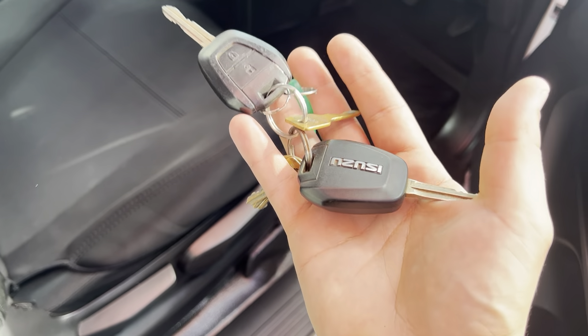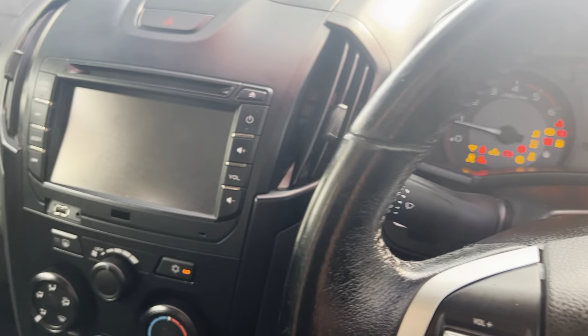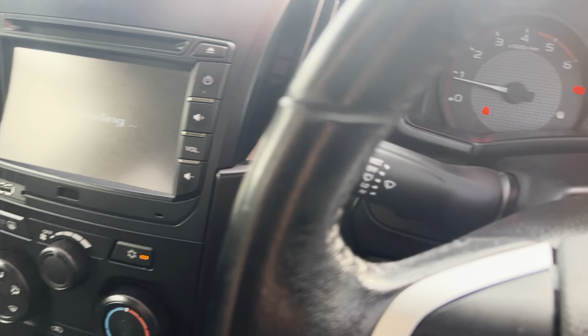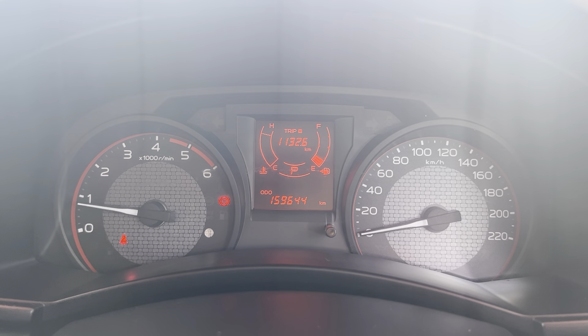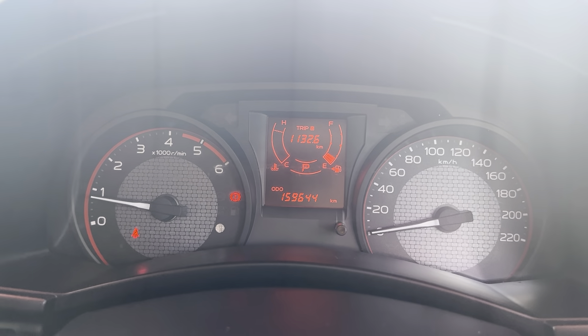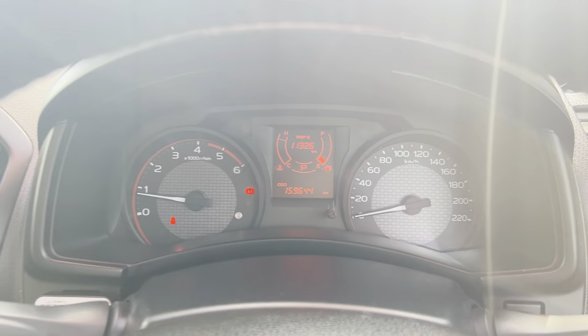The vehicle comes with two remote keys — these are the Isuzu genuine keys. Odometer is showing 159,644k on the clock, and as you can see there are no warning lights on the dash, which is pleasing to see.